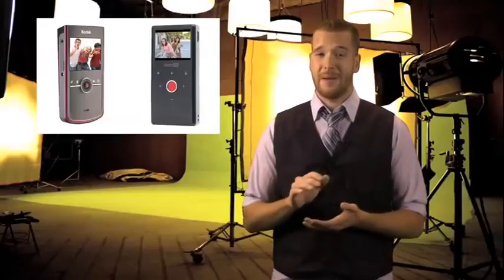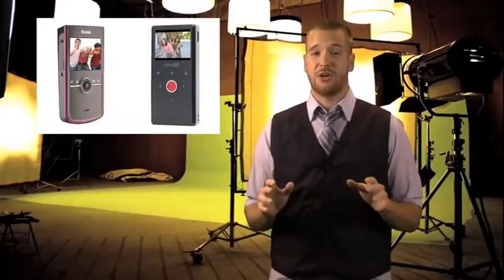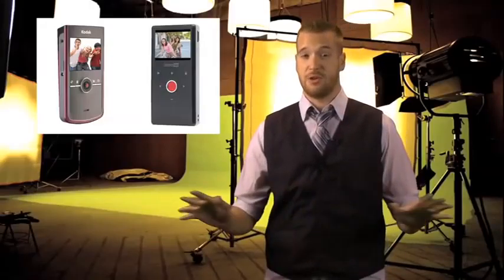The second camera we'll be looking at is the Kodak ZI8. And just like the Flip, the ZI8 has a built-in USB plug, allowing for easy transfer to your computer or the internet. Both cameras offer high-definition quality and a compact size, allowing you to capture high-quality video virtually anywhere.